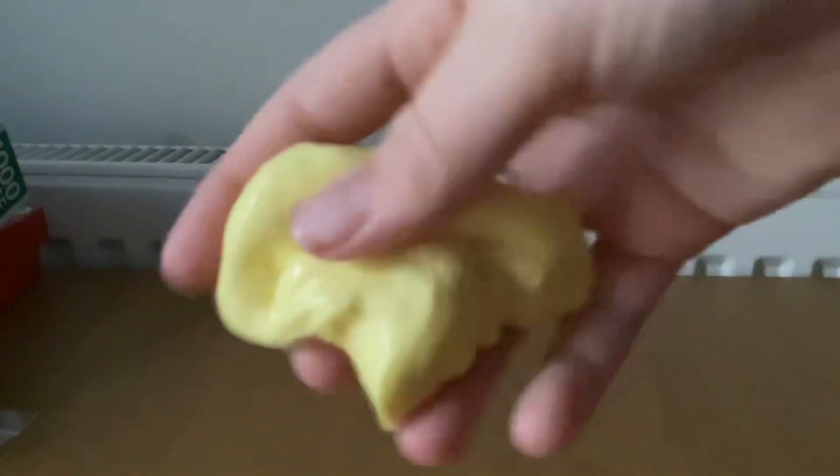Unboxing slime. I done this one off camera — it's yellow — but I have not done this one yet. Let's do it.